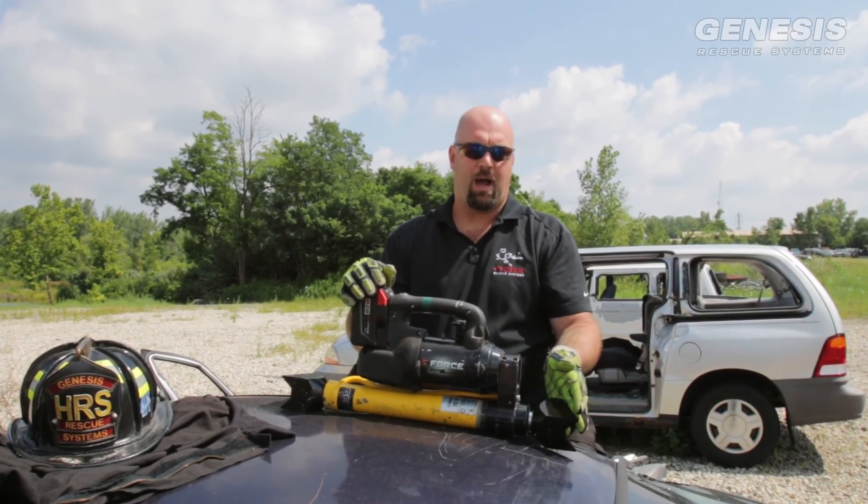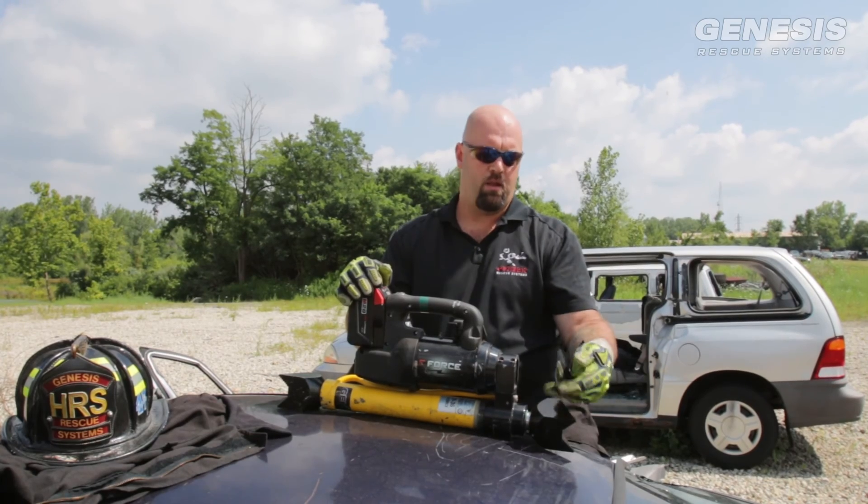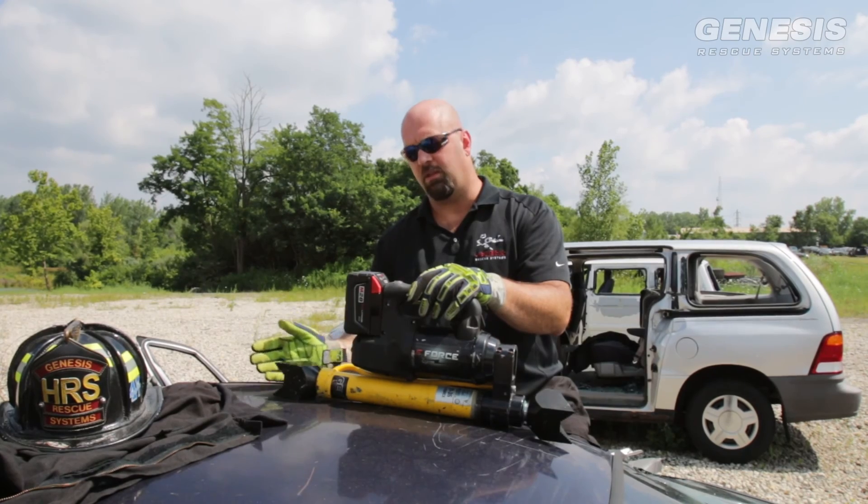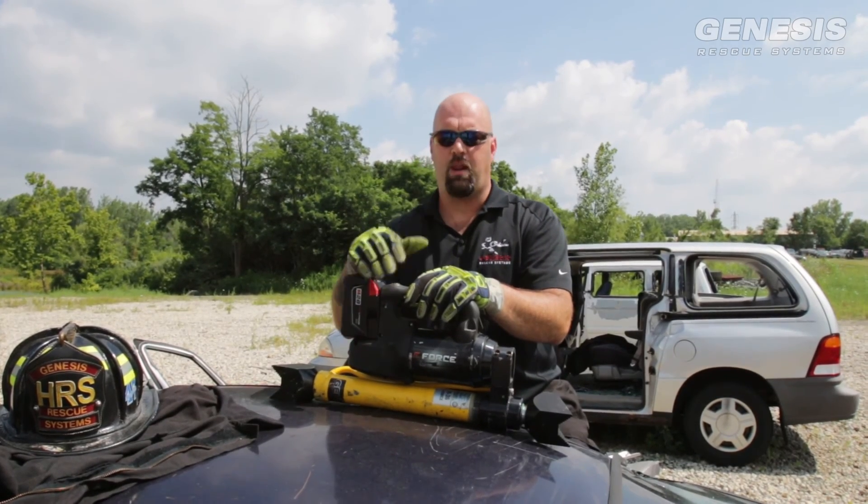The V-heads attach to the top by simply unscrewing the standard head and screwing on the V-head. The base simply slips off the standard head and slips on the angled V-head, and we're ready to push.